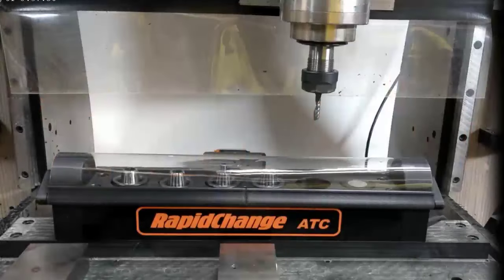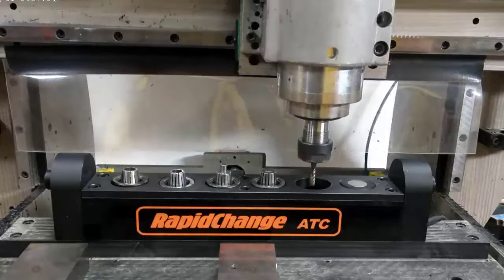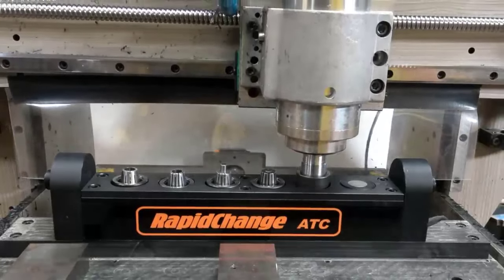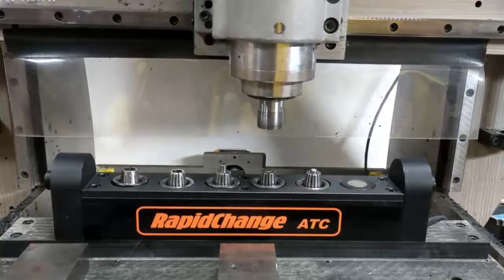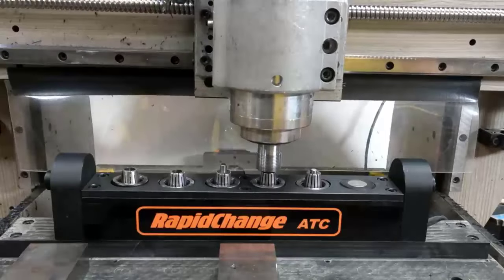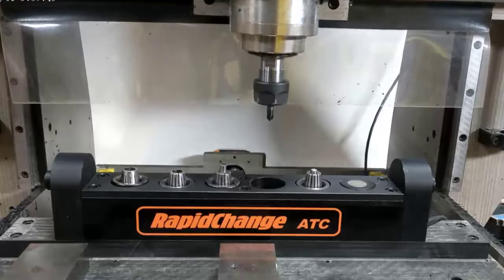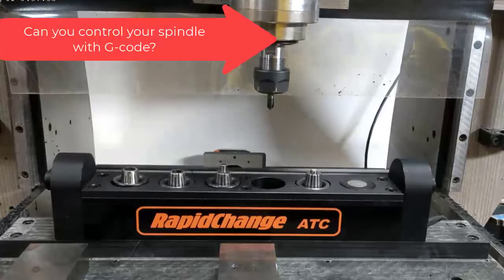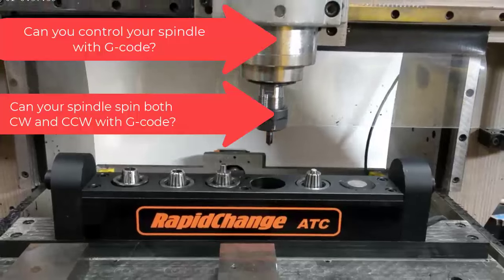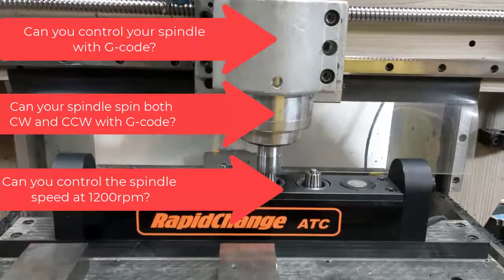Here in action is the Rapid Change ATC in real time, dropping tools and picking up tools. I'm also going to play a short clip from the Rapid Change ATC team on the requirements needed to make this work in your environment. It can work as a standalone system with simple G-code on any machine, as long as your spindle can be controlled with G-code and able to spin both clockwise and counter-clockwise at 1200 RPM — you're good to go.